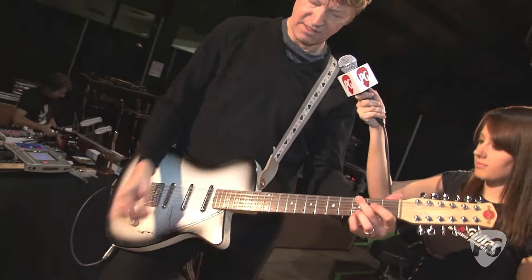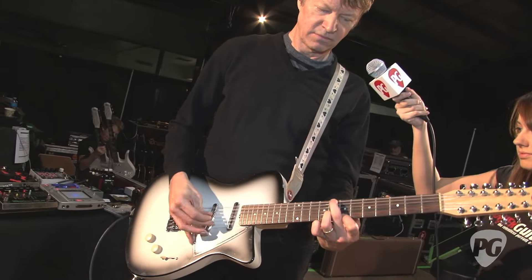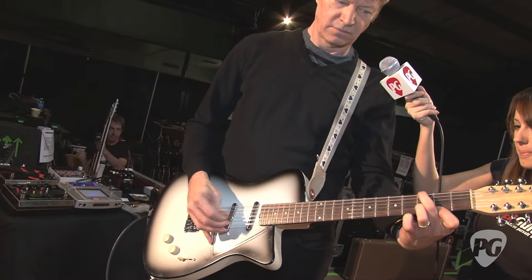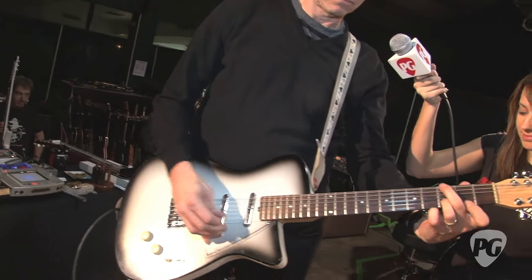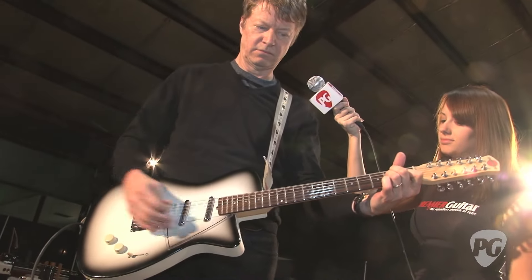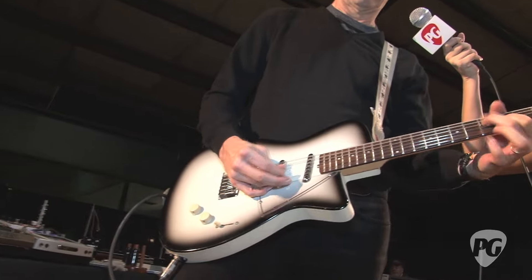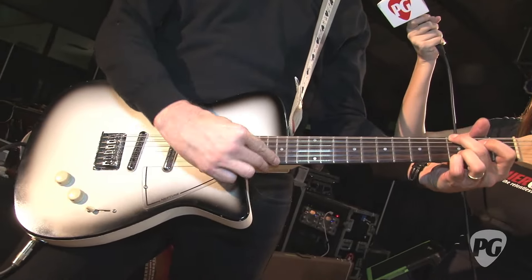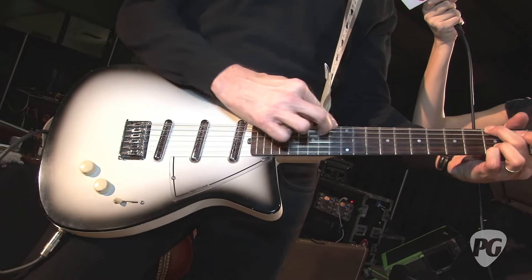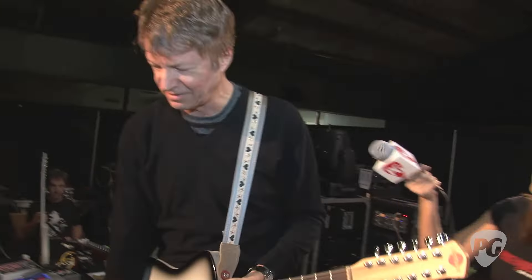I usually put my compressor on and just really beef up the sound. It's a great guitar.